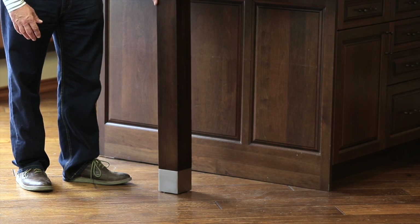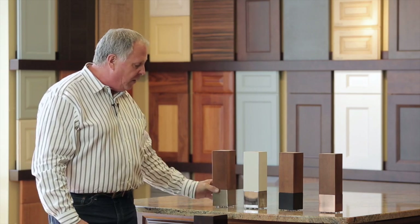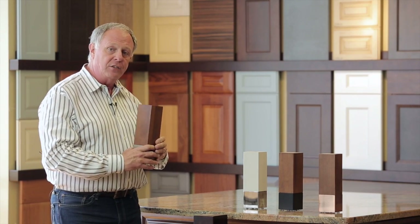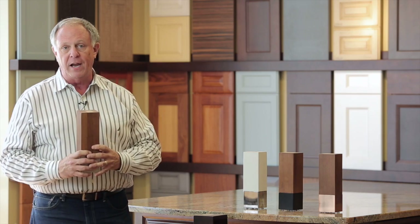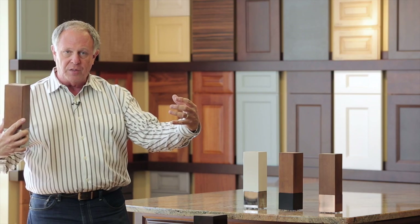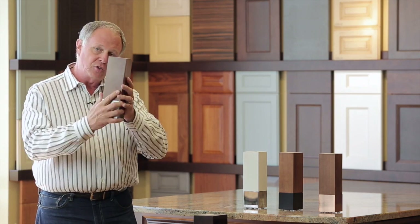35 inch height, 4 inch square; 35 inch height, 3 inch square; and then we offer them in a 10 inch height. Great for use with the vanities. So picture a wall-hung vanity — cut this to the height you need, supporting the front corners of the vanity, and it gives you that furniture look on the vanity. Century leg.